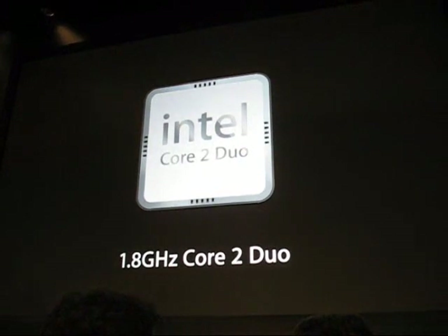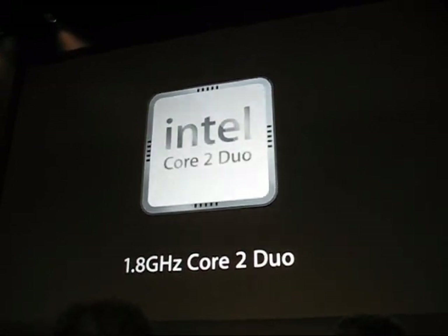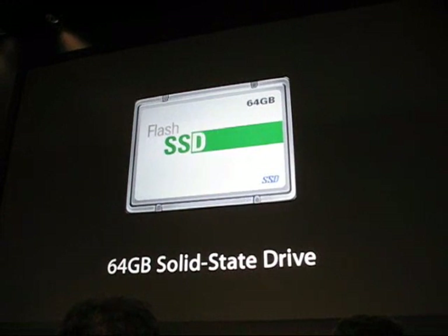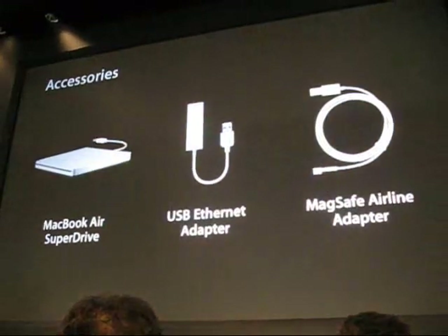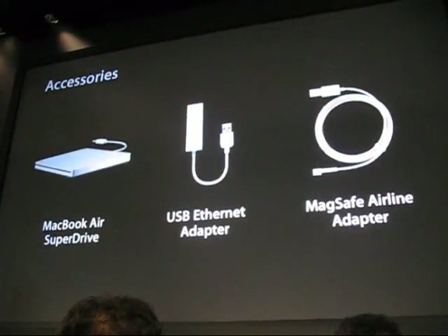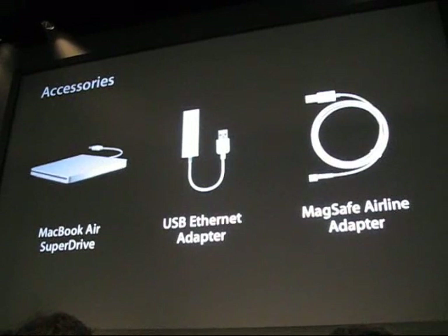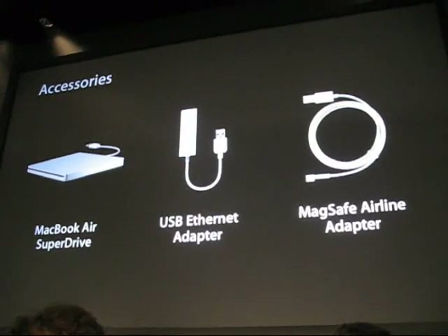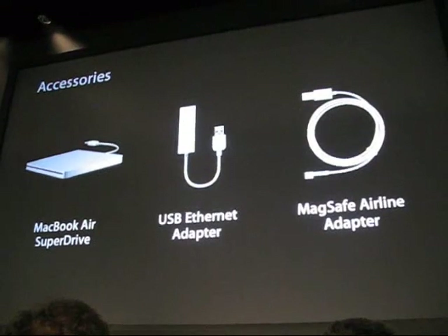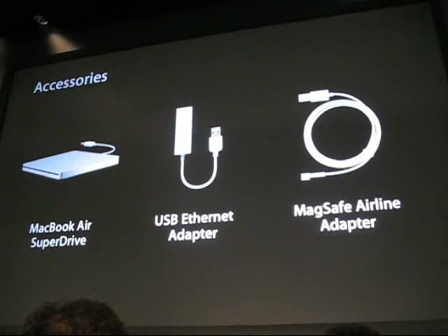There are a few options you may want to add to your MacBook Air. The first is a 1.8 GHz Intel Core 2 Duo if you'd like more performance. There's also an optional 64 GB solid-state drive — with no moving parts, it gives you extra durability to protect your data. Options include the MacBook Air SuperDrive, a compact USB Ethernet adapter for wired connections, and a MagSafe airline adapter that fits into the power port of your airline seat and provides power for your entire journey.